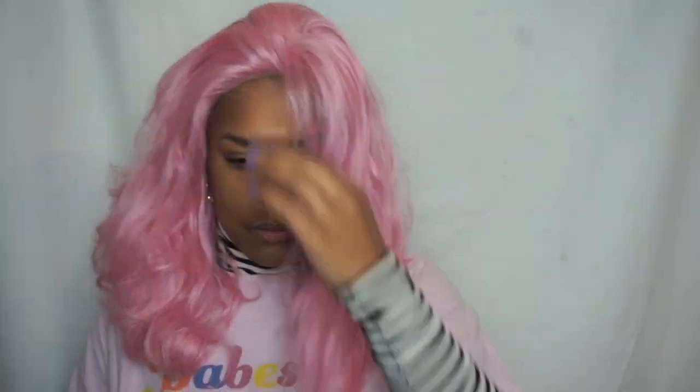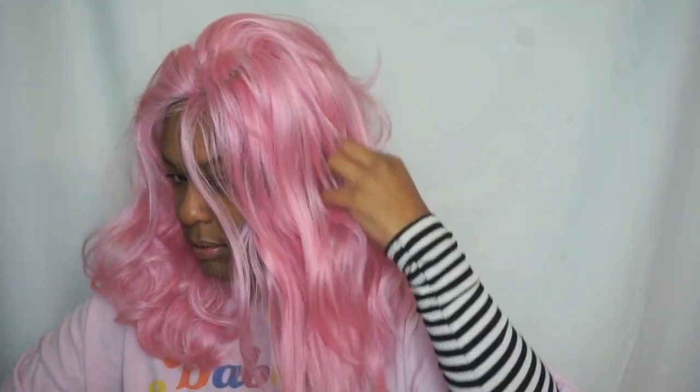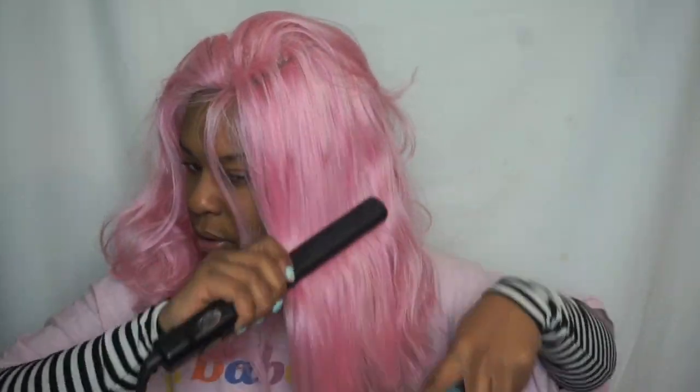I got this pink wig from Motown Tress — I will link all the details below, and there will also be a review on my channel. This wig needed a lot of work, so you guys will watch me transform it. Basically I'm just going to straighten the hair and do what I do with the baby hairs, and then we'll come back and talk about the makeup.